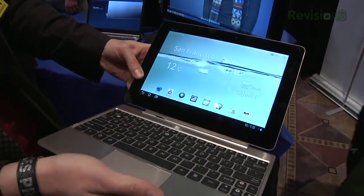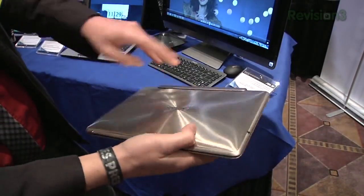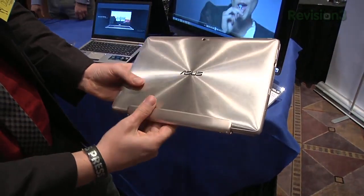Speaking of which, 10 hours of battery life on the tablet itself, and then this keyboard edition here, sold separately for $149, will add an extra six hours of battery life, in addition to giving you a 92% QWERTY keyboard. The price point on the TF201 32GB model is $499.